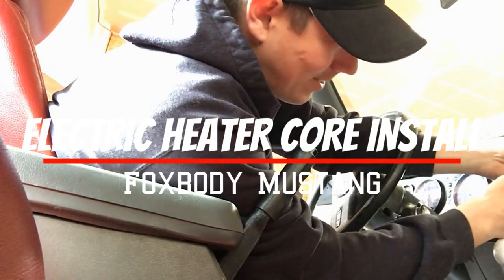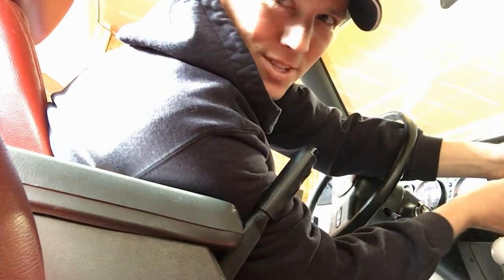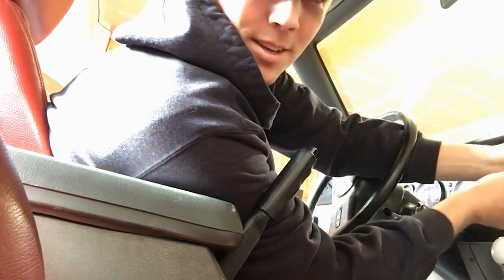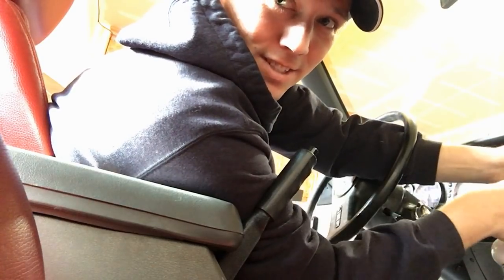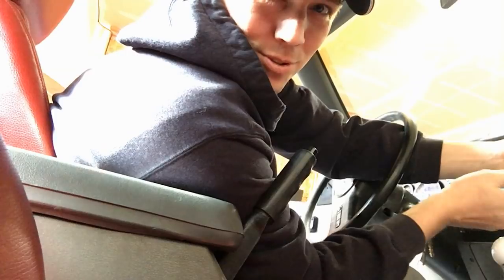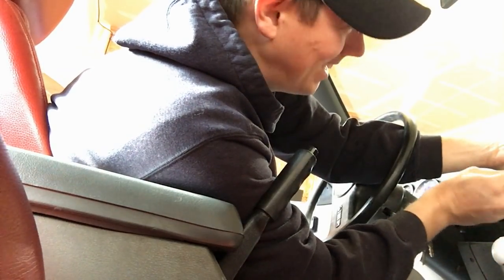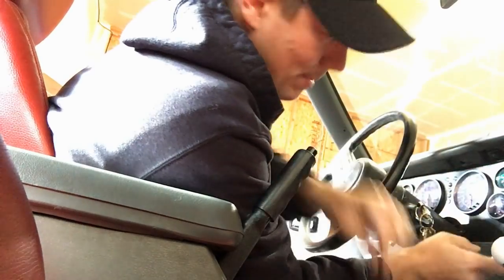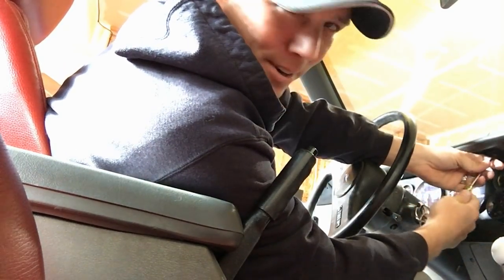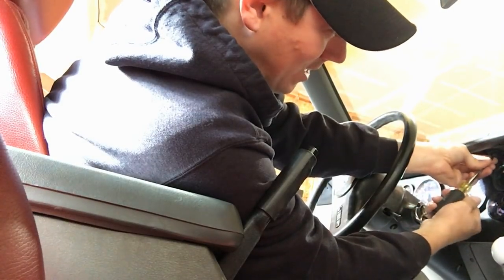Today is going to be interesting. It's close to wintertime — middle of November — and my car does not have heat. What I'm going to do is try some electric heat. I know that sounds silly, but with my background in electrical work, I figured it would be fun to try to have an electric heater in my car.